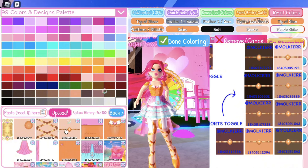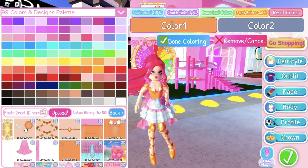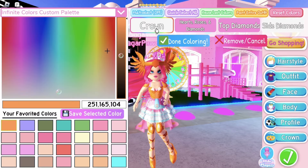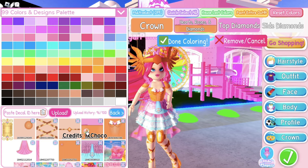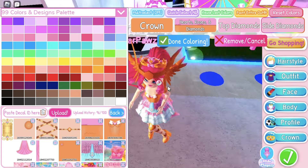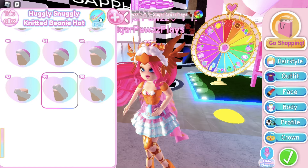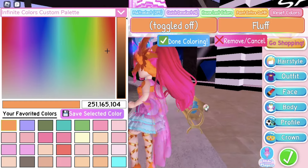It should look like this. Then put on Anzu's Mind Wings and color them the same gold color. Then put on the Lovely Tiara — I would color the crown the same gold color using this pattern, then color the top diamonds and side diamonds this light pink. My hair is showing a bit, so if you want, put this hat on toggle 44 and color it the same gold color.